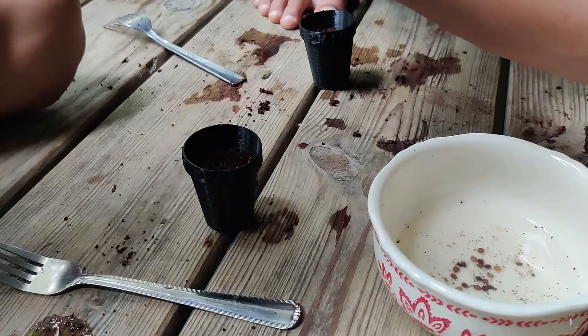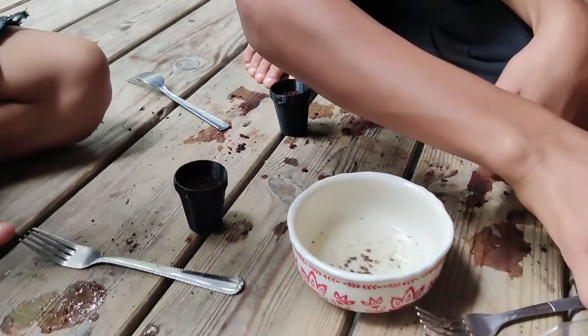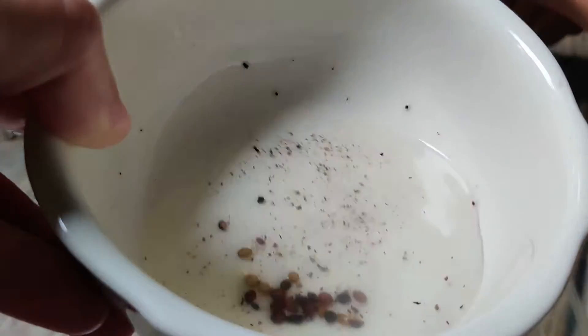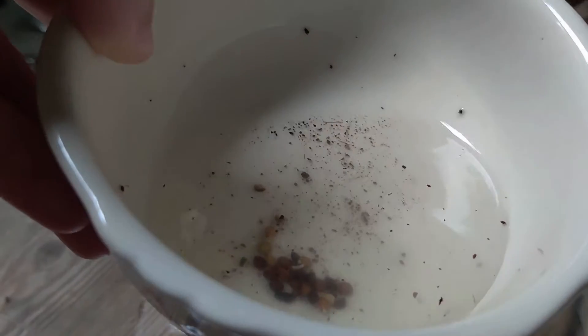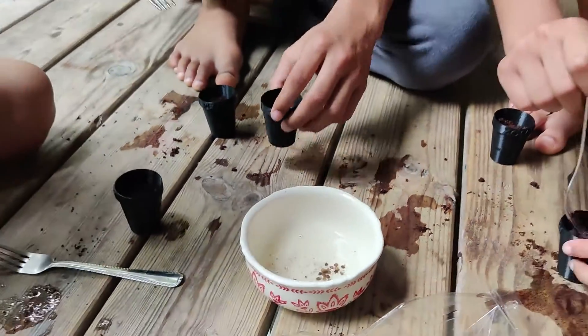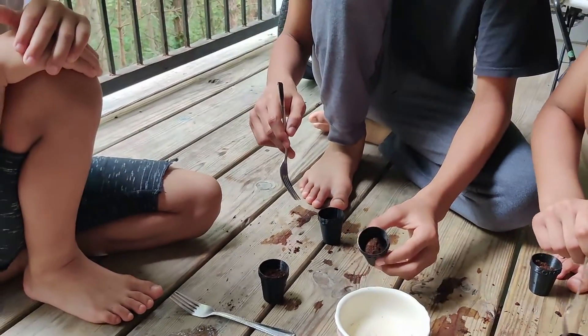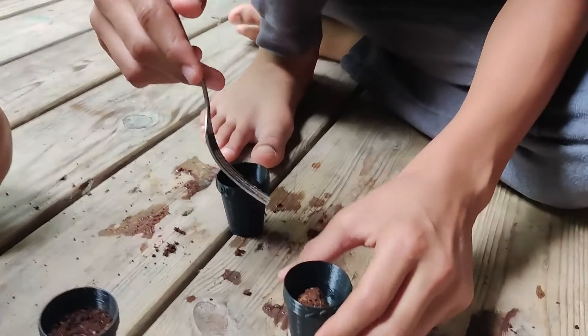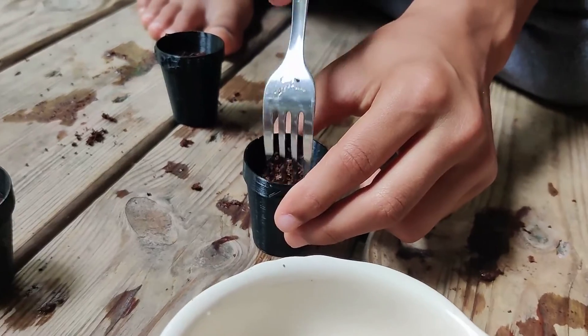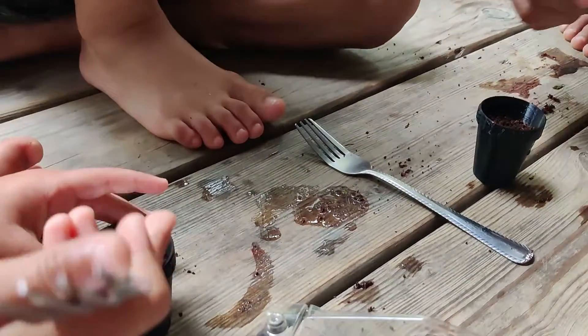Once your pot is three quarters of the way full, you're ready to go ahead and add your seeds. We've been soaking our seeds for 48 hours and you can see that some of the seeds have already sprouted. At that point, add four to five seeds per pot, making sure they're equally distanced apart, then keep your soil moist.